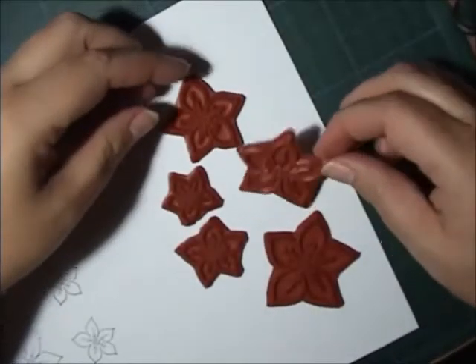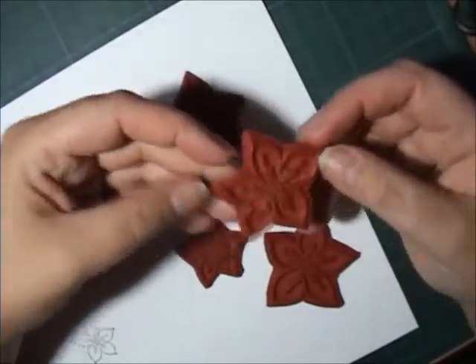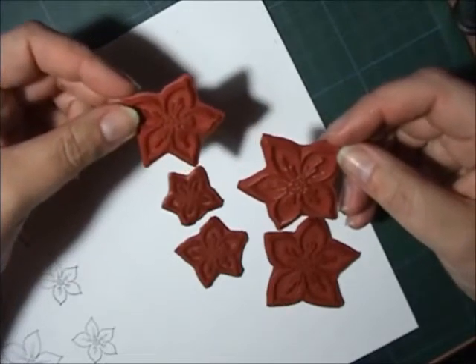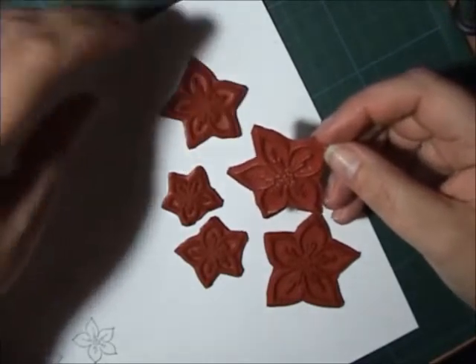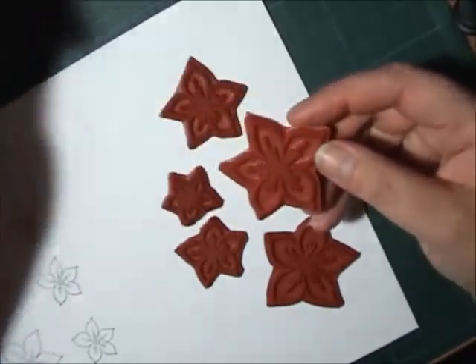Hi! This time I'm going to show you how to make a flower with these gorgeous flower stamps from Alora Rubber Stamps. I probably say it wrong, but yeah — English isn't my native language, so don't bite my head off.